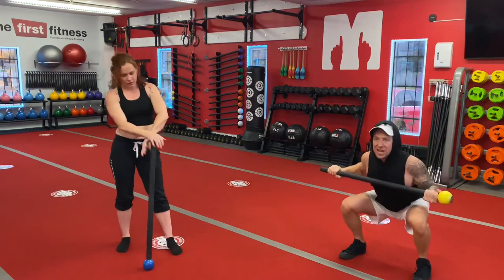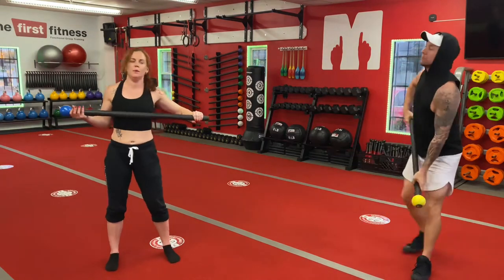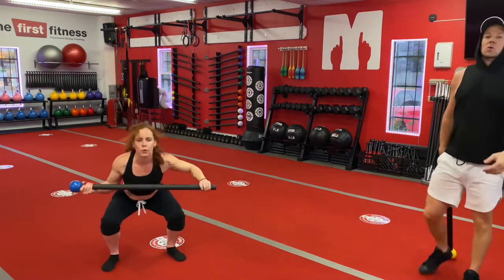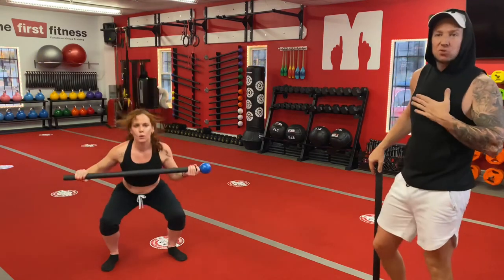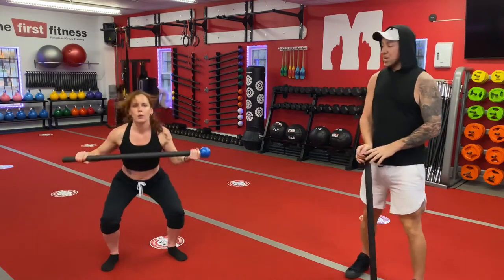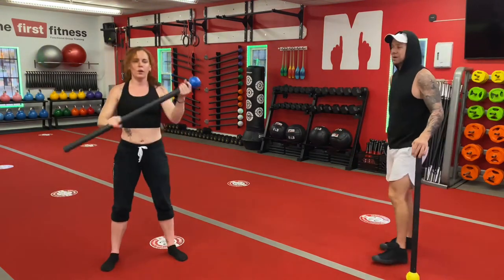Lower to the squat, squeeze, get to the bottom, pause, back up, do it again. Go for it, Linz — one minute. Once again notice that she's keeping that mace right here at her chest level, pretty close to the chest. She's getting a good crush grip, good squeeze in there. That'll get your heart rate up there too for those of you wearing heart rate monitors.